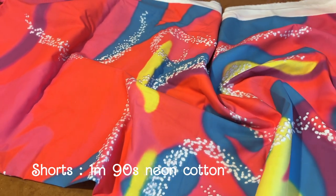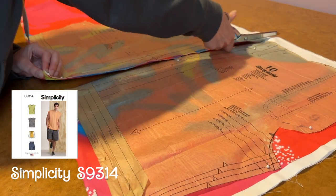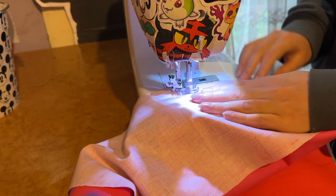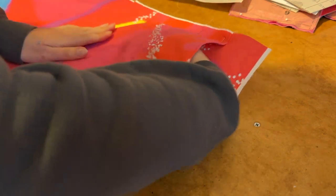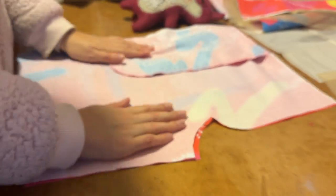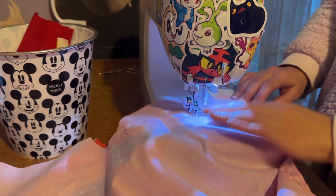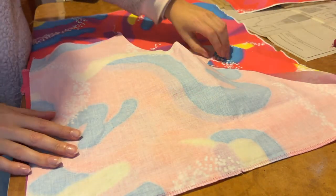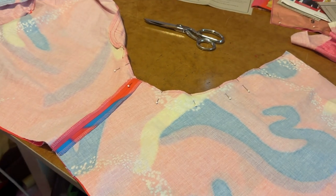Now on to the shorts. I'm using one meter of this 90s neon cotton from Spoonflower and I cut out the pattern pieces for Simplicity S9314. The first part of assembly for the shorts is sewing the pockets in. After the pockets are put in it's time to start assembling the shorts, starting with the center front seam. After the faux fly it's time to sew up the side seams and the center seam.